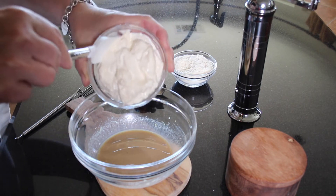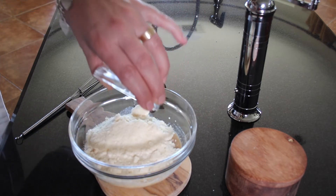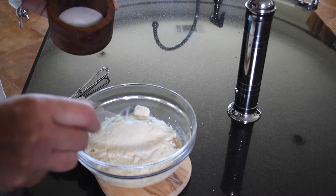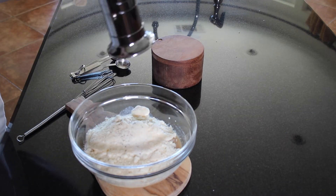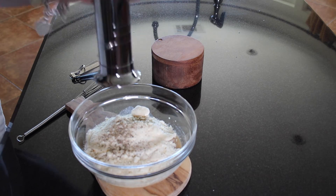Now it's time to add our mayonnaise and the Parmesan cheese. To this we're going to add a quarter teaspoon of salt and some freshly ground pepper, about one quarter teaspoon.